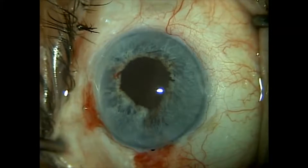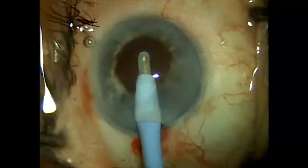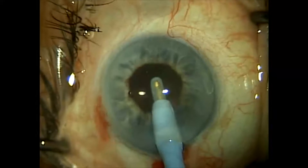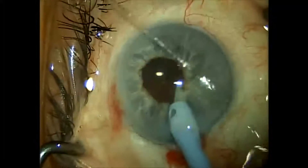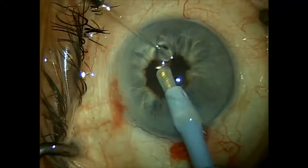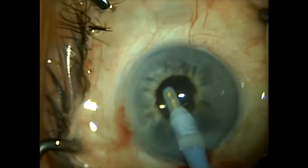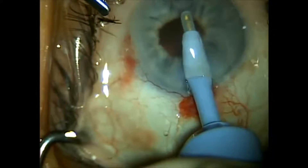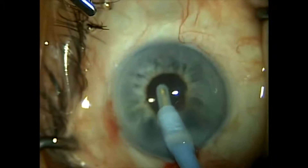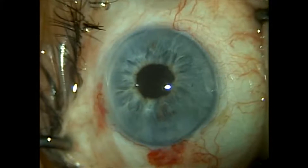Using the Malyugin ring is a much more time-efficient way of pupil expansion. However, it is a more costly way to achieve pupil expansion. Iris retractors can be reused — the Malyugin ring, in my experience, cannot be reused; it is a one-use item. Iris retractors can be re-sterilized and used many times, making iris retractors more cost-effective but more time-intensive.